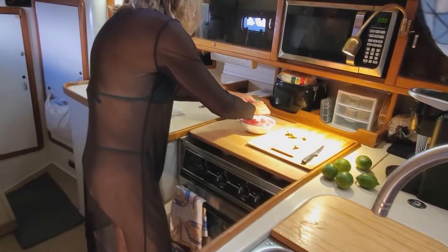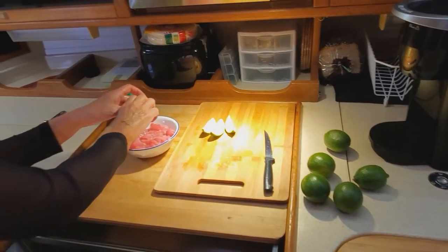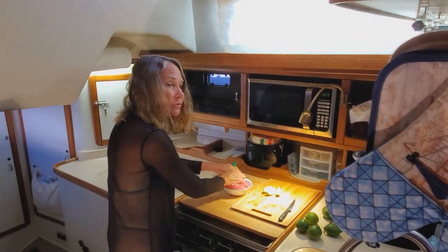I do want to mention that I washed the cutting board and the knife before I started using them for the lime, after handling the fish. When you're using fresh raw fish, you need to be very careful about washing your utensils in between.